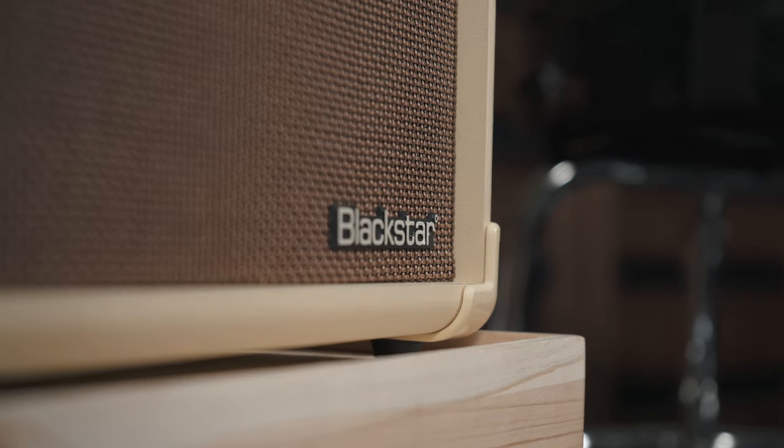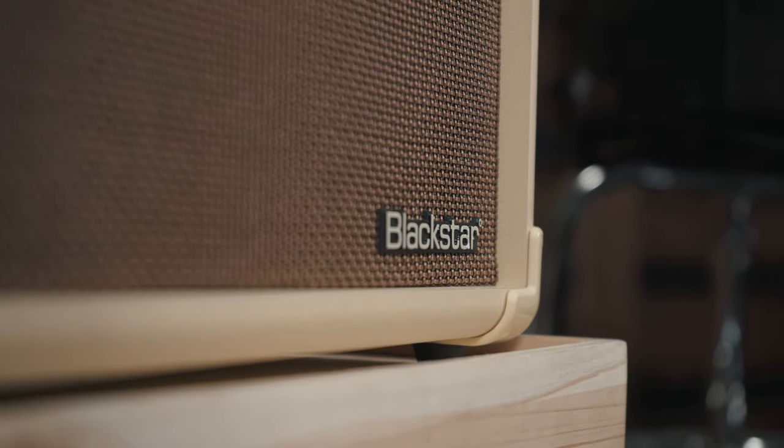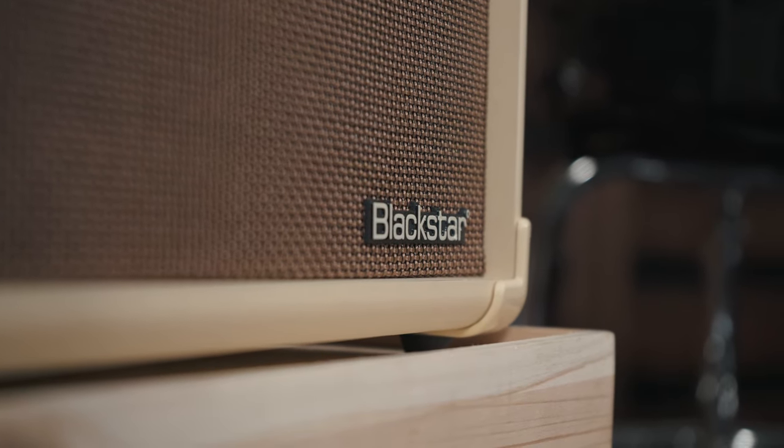Introducing Acoustic Core — the new benchmark in compact, easy-to-use acoustic amplifiers, designed specifically with the modern singer-songwriter in mind. Acoustic Core is made for the way you play today.